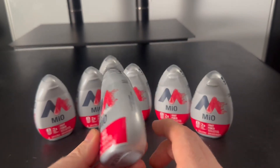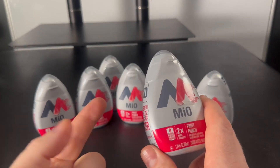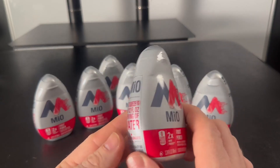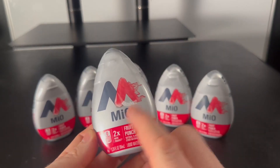Just from this one bottle alone with the four of us. It does say that once you open it you should use it within about a month or two, so keep that in mind. But we really like it.